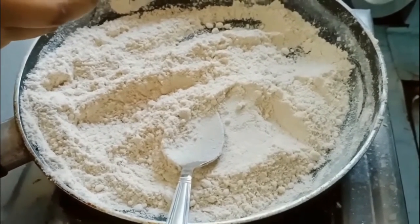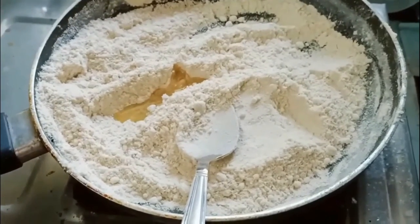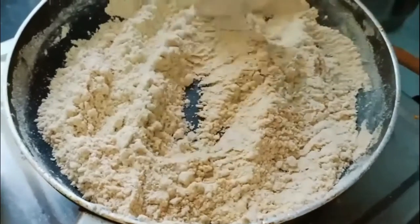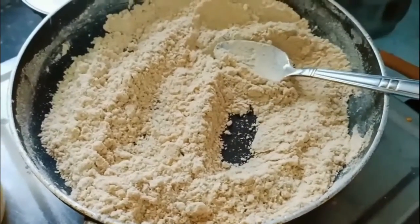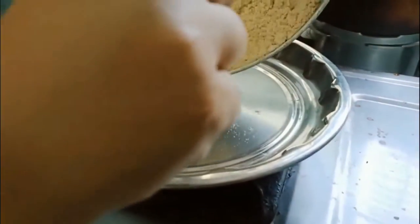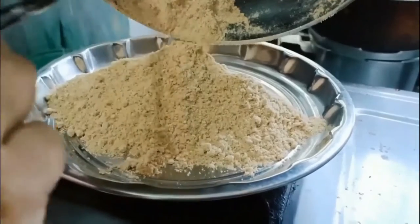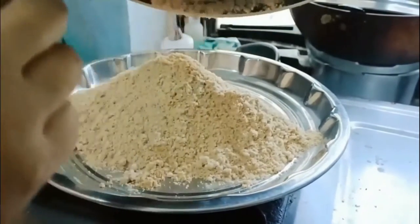Once the almonds are cool, make powder of them in the same mixer jar and add to the atta or wheat flour and sugar mixture. With the help of a spoon, mix them till they combine evenly.